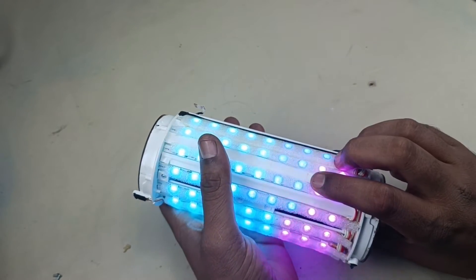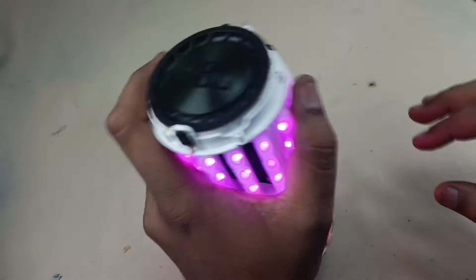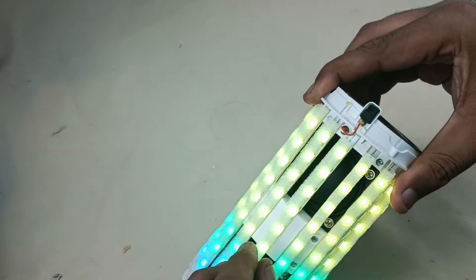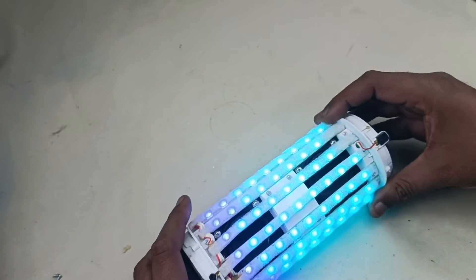Let's tear it down further. We have to remove these reflectors to take out the motherboard. And we have to take out these LED lights to take out the speaker as well. Let's do it.